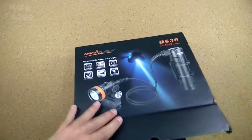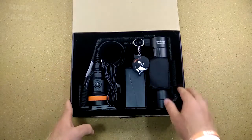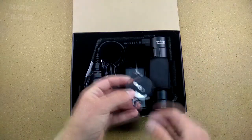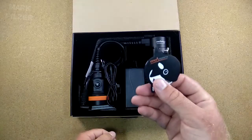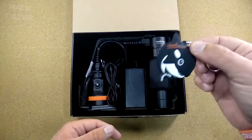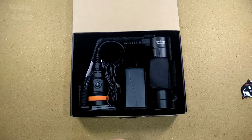Opening the package, we have a very nice setup — looks beautiful, nicely arranged. We have a nice keychain from OrcaTorch. I'm not sure if this is included in every package, definitely from Amazon. I actually like to use it — I'm a big fan of OrcaTorch and use a lot of their lights. Thanks a lot for including this in the normal packaging.